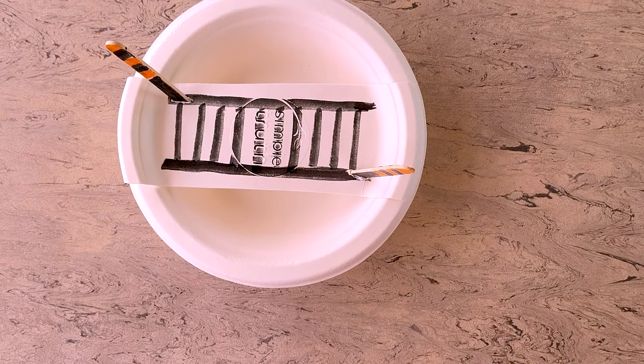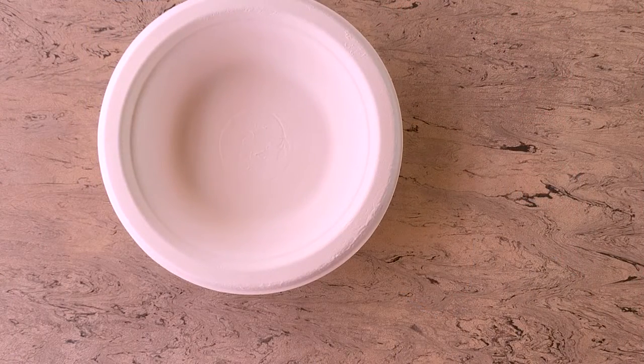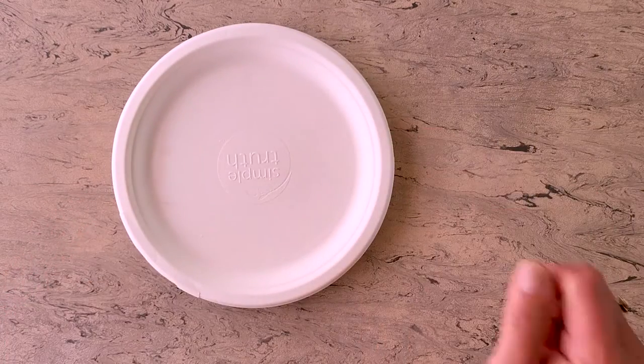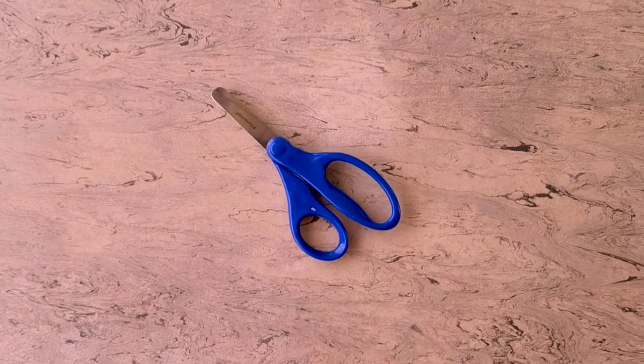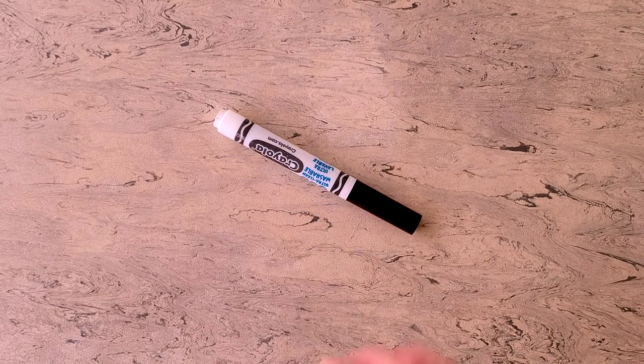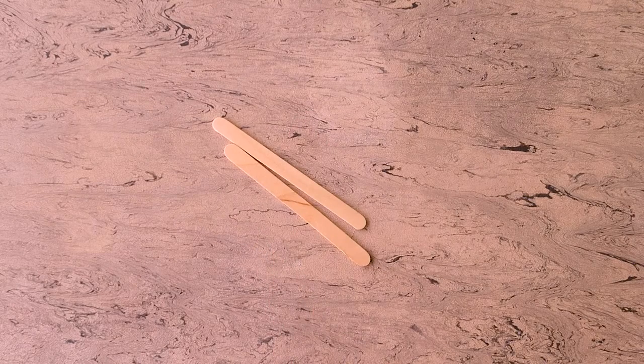Let's get started. The first things you're going to need are a bowl, two dessert plates, scissors, glue, a marker, and two popsicle sticks.